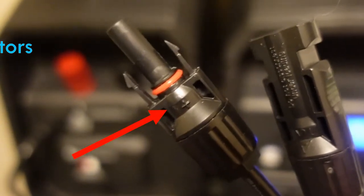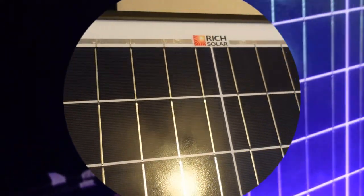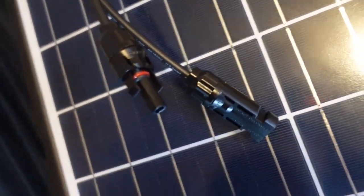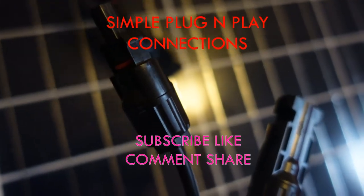They indicate which is positive and which is negative and simply click right into the solar panel connections. The connections really are simple, and they come in different lengths because the solar panels are going to be outside while the generator stays indoors. These are the connectors coming from the solar panel, and these are the connectors from the generator that I'll connect to the solar panel.